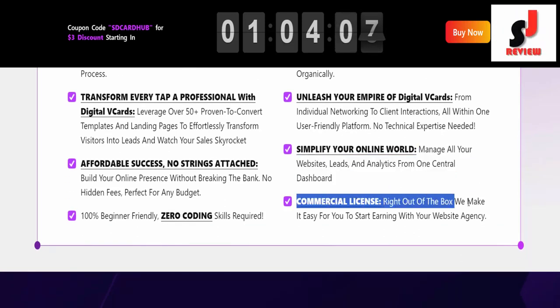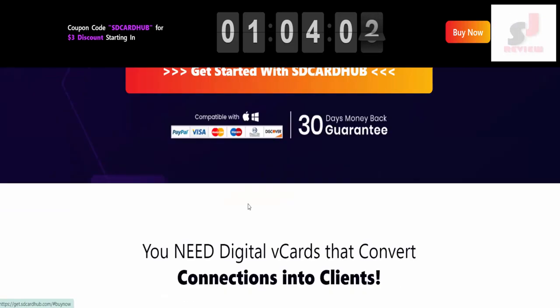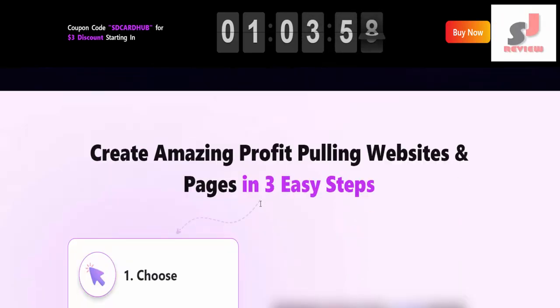Commercial license — right out of the box, we make it easy for you to start earning with your agency. So dear friend, if you want to buy this, please visit the description link below or check out my bio. Thank you.